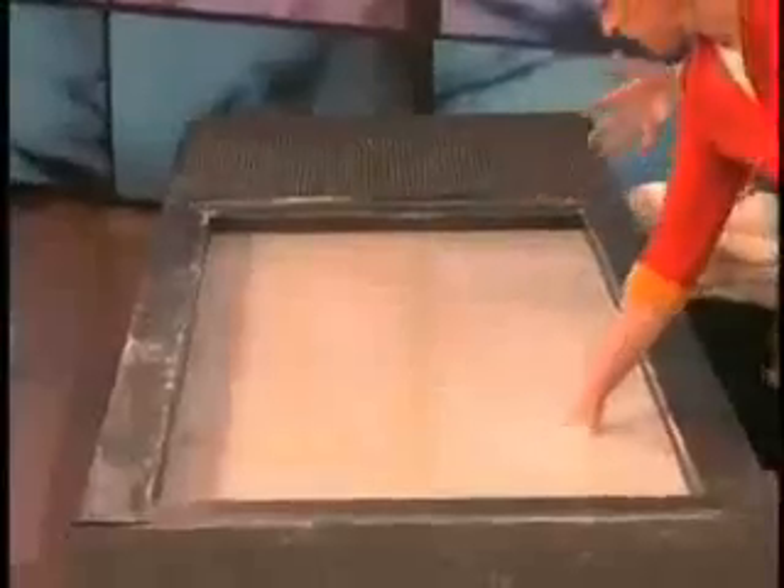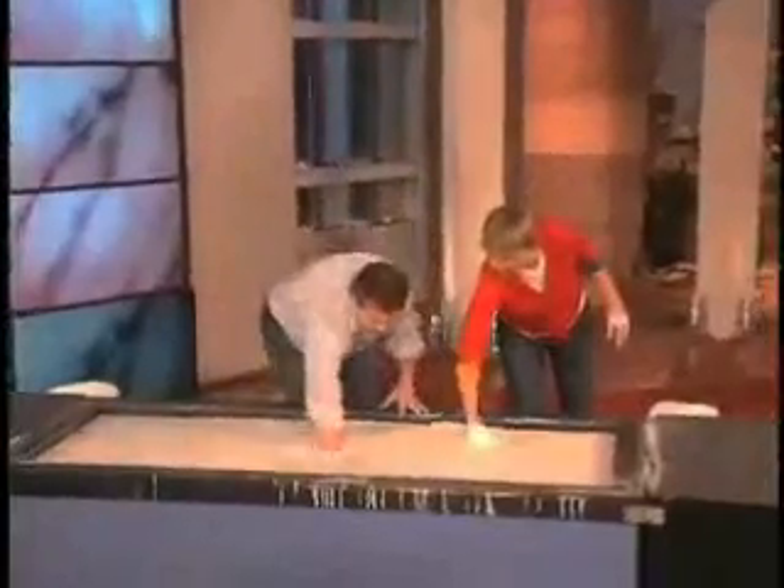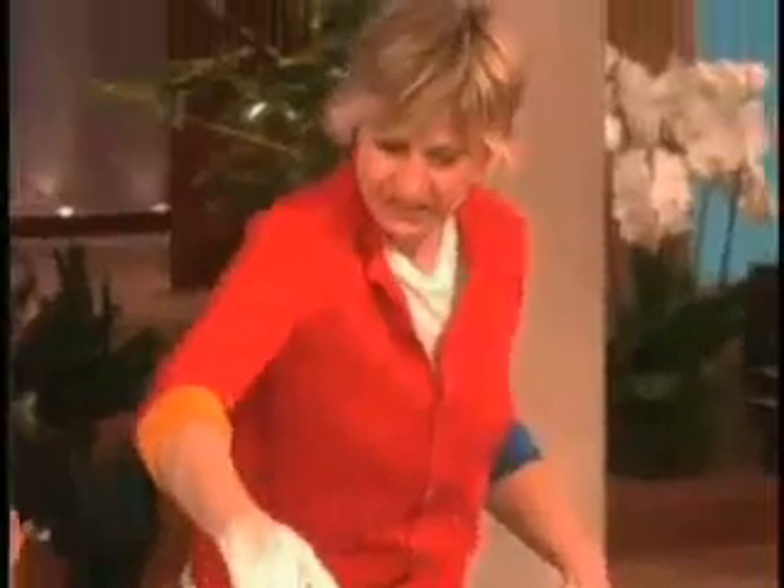Seven feet long, three feet wide, about two feet deep. There's 2,500 pounds of cornstarch in here. Isn't that amazing? Look at that.